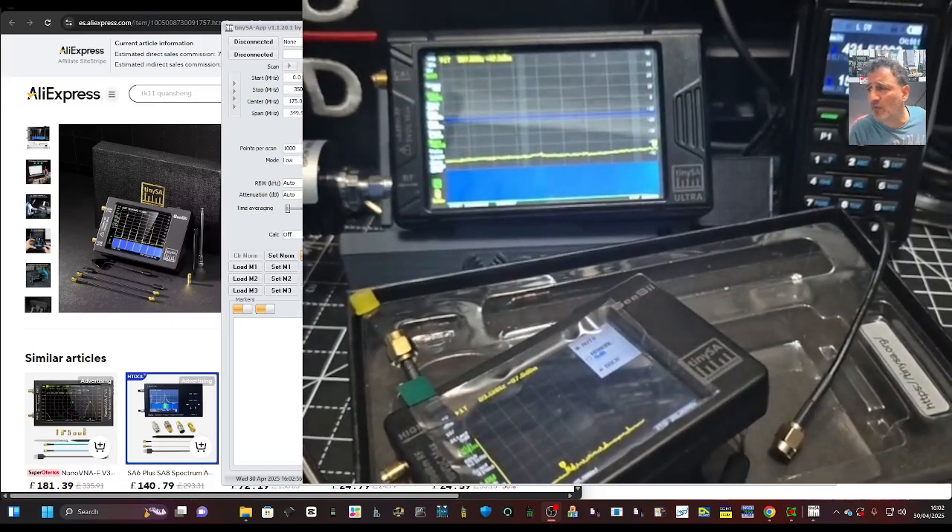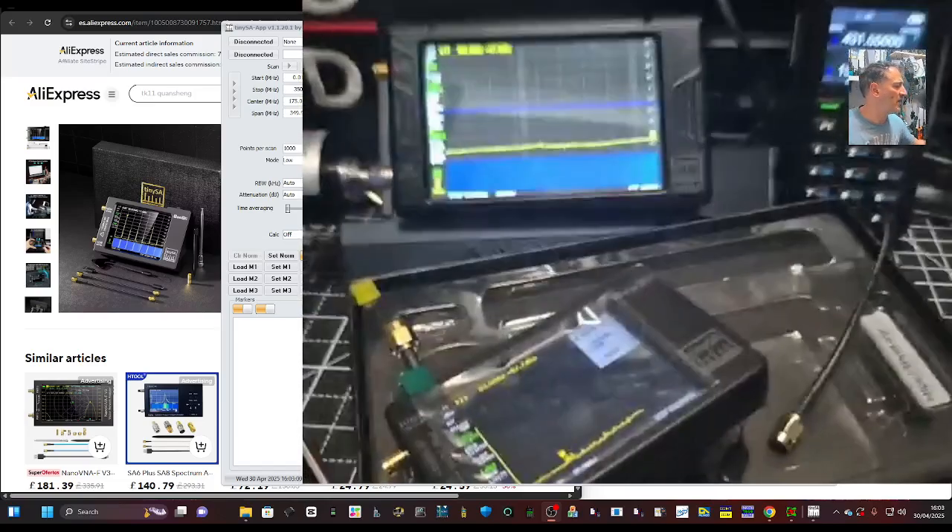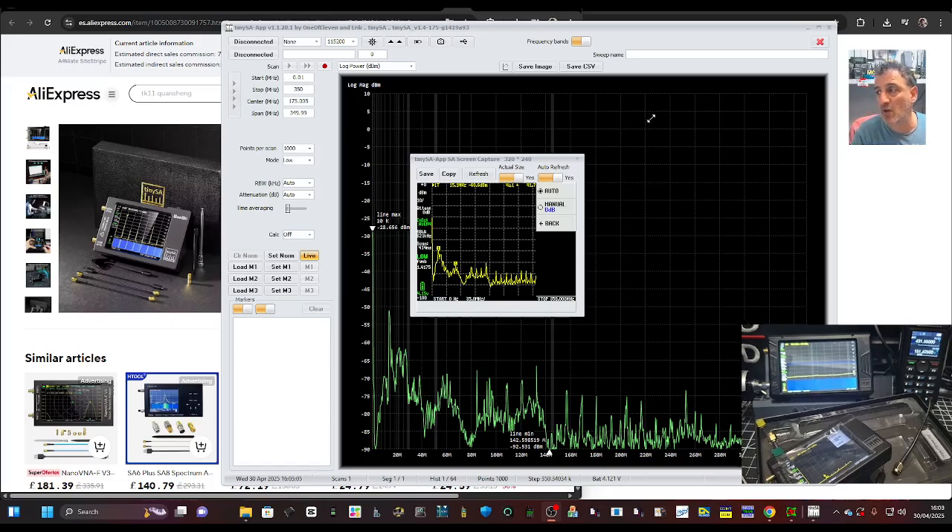My advice: get the small one, tinker with it, and if you really like it get the big one as well. If you're thinking about money every time you do anything to do with your hobby, it's going to take away your enjoyment. When it comes to buying items that are £20–£40 for your ham radio hobby, buy less junk food, less sugary biscuits — live longer and play more radio. 73.